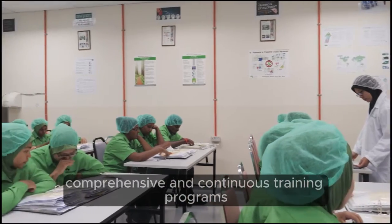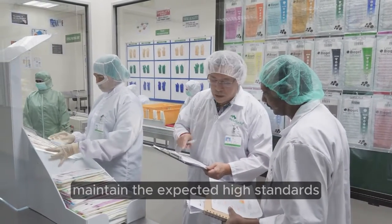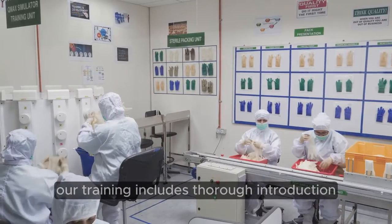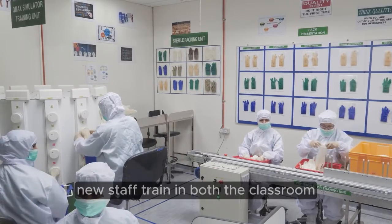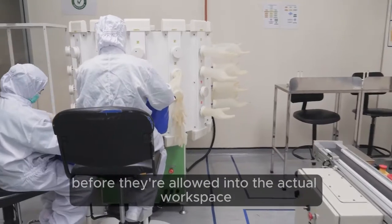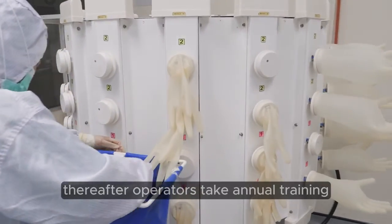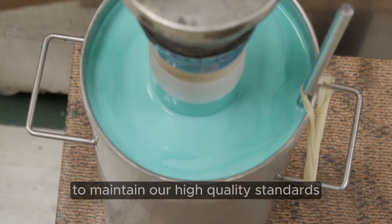Comprehensive and continuous training programmes ensure that all Manlica employees maintain the expected high standards. Our training includes thorough introduction training for new factory staff. New staff train in both the classroom and in a simulated work environment before they're allowed into the actual workspace. Thereafter, operators take annual training to maintain our high quality standards.